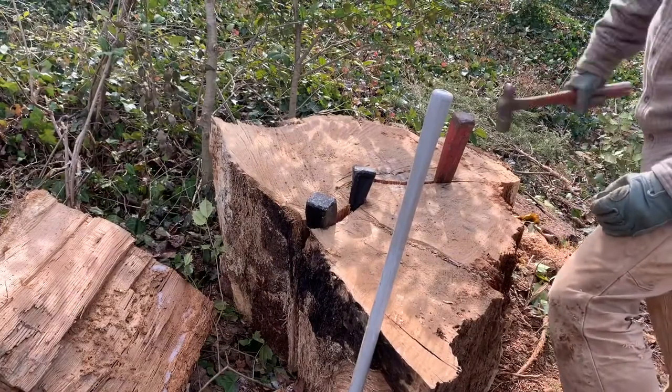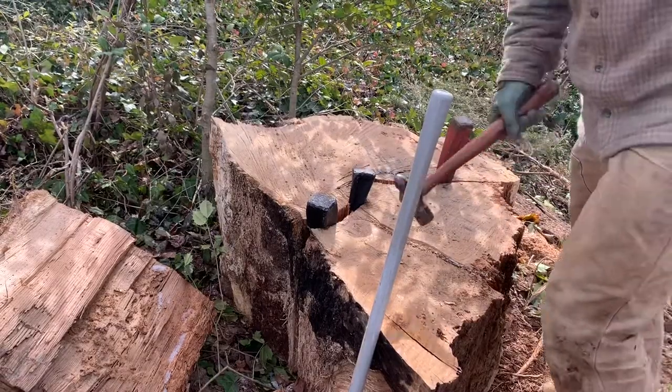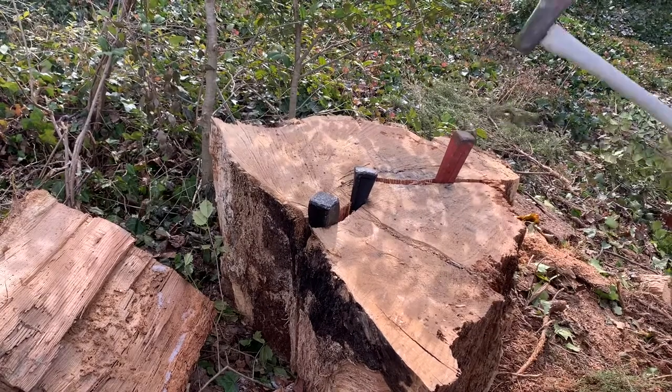I had a few large rounds like this that I needed to split up. I also had one long piece that wasn't completely disconnected that I needed to use the chainsaw on. I just needed to get them in sizes small enough that I could roll them into the back of the trailer.